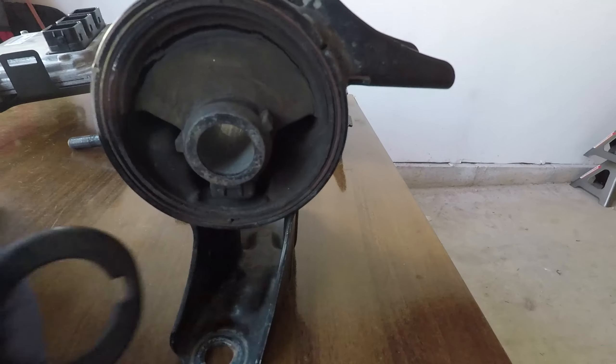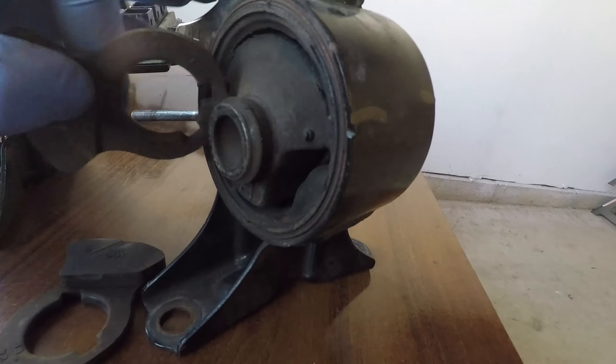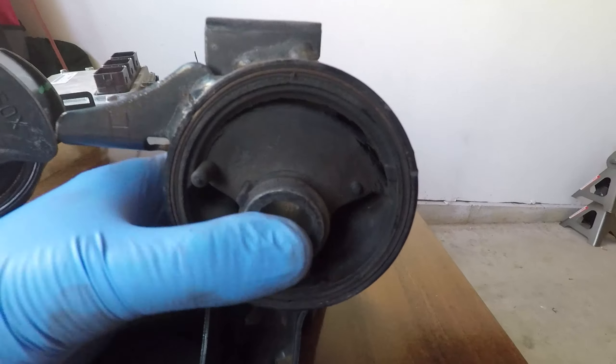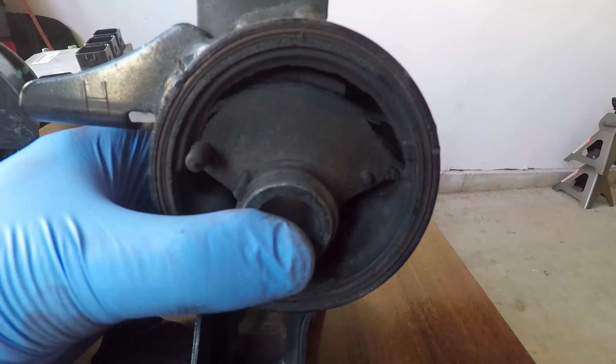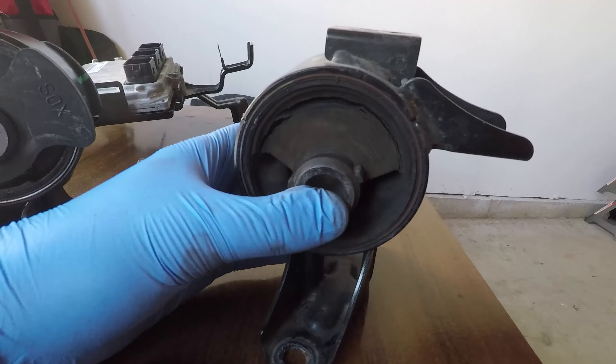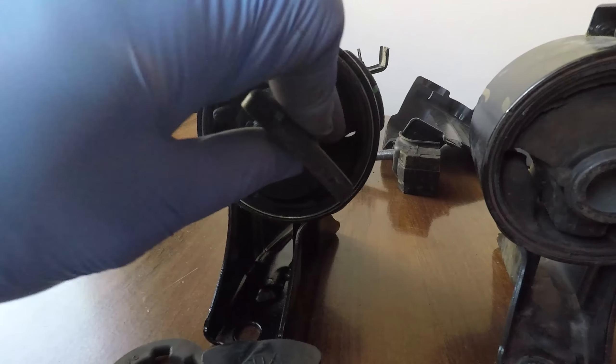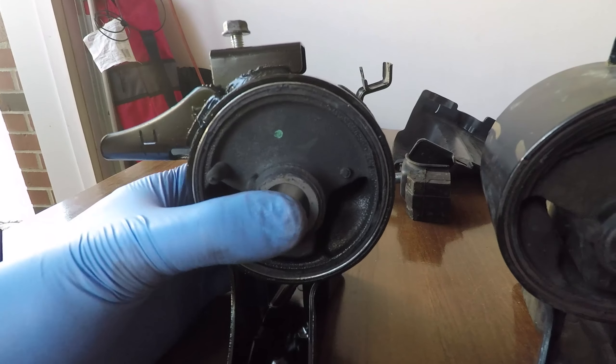As you can see, the rubber in the old mount has a crack going through it, which was causing abnormal engine movement and vibrations that were noticeable inside the car. I would recommend getting the new OEM mount as it ensures perfect fitment, and it was very reasonably priced at the online Honda parts store.